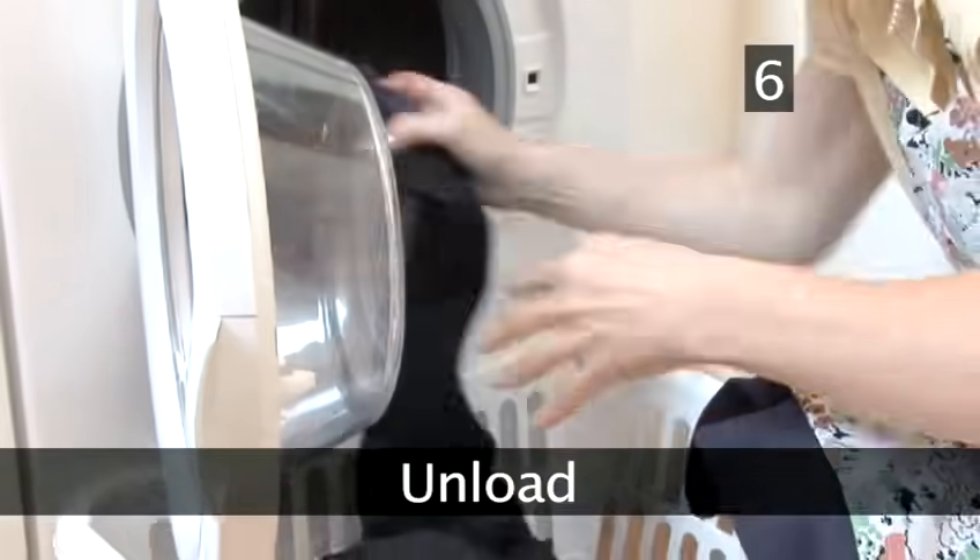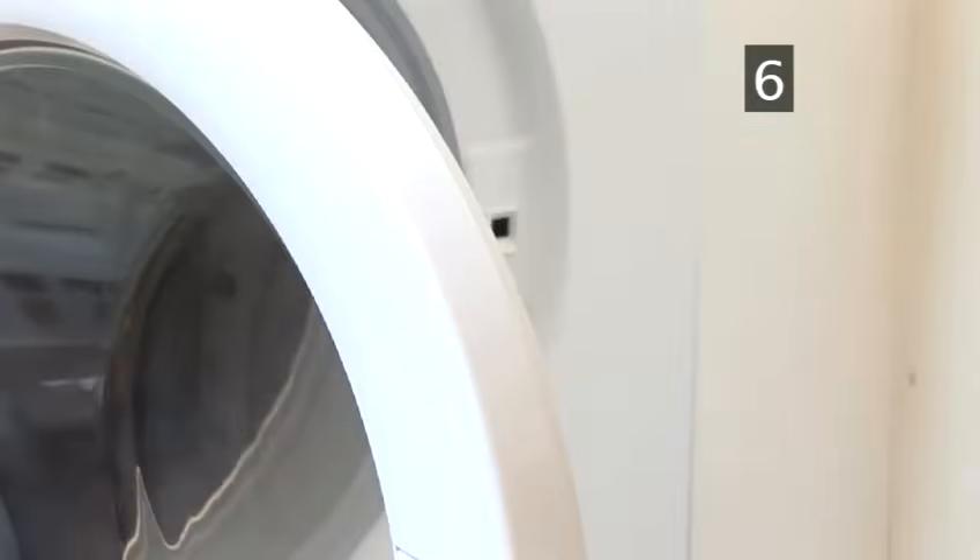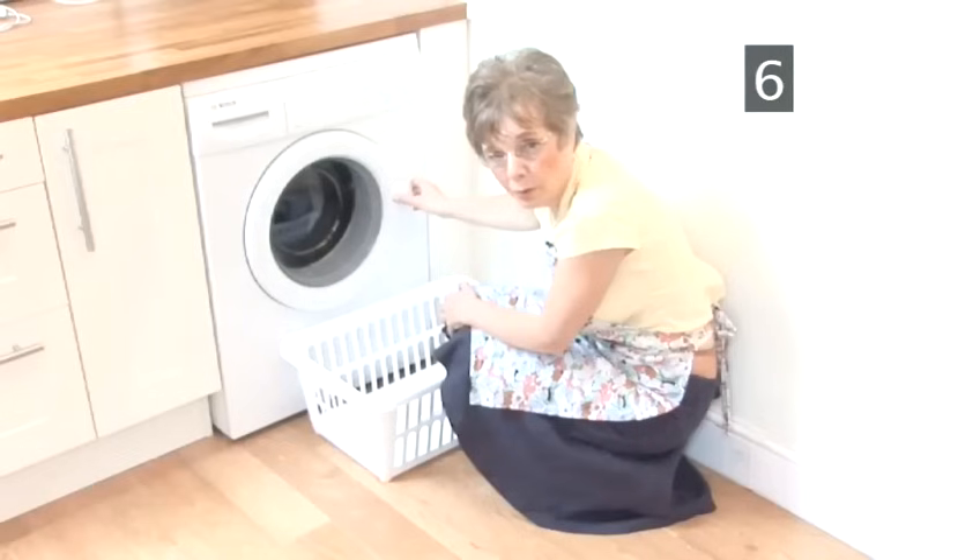Step 6: Unload. When the cycle is finished, the door will remain locked for a few minutes — don't force it open. It's meant to do this in case all the water hasn't drained out. When it unlocks, open the door and remove the clothes. Put them on the washing line or in the tumble dryer. Done.